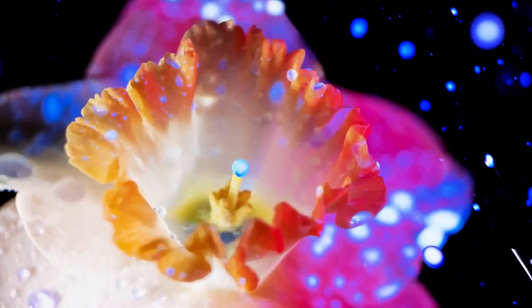Hi there and welcome to this video. My name is Maximilian and today we're going to take an abstract photo of a daffodil using ultraviolet light, which will fluoresce nicely and create an image like this.